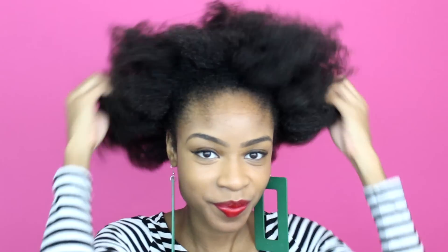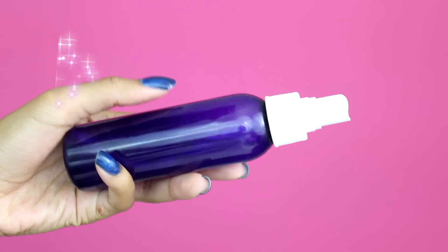Hey curl friends and welcome back! Today's tutorial is going to be this 90's inspired jumbo braid ponytail.